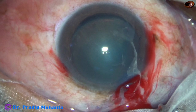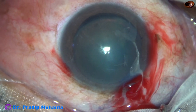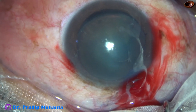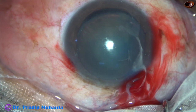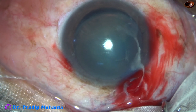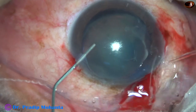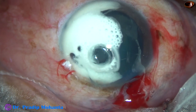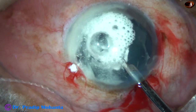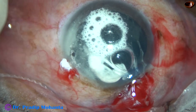The triamcinolone acetate molecules stick to the vitreous strands and the vitreous strands stand out very nicely. It becomes very easy to do vitrectomy to shave off the vitreous strands. Here is some more triamcinolone acetate. And I can see that there are a lot of vitreous strands now.